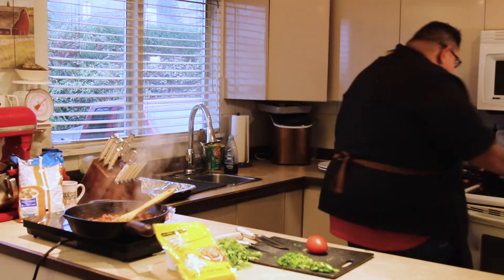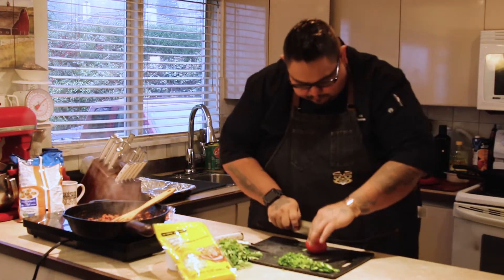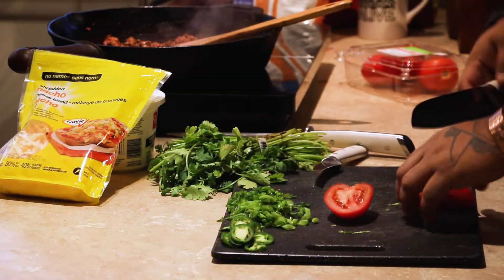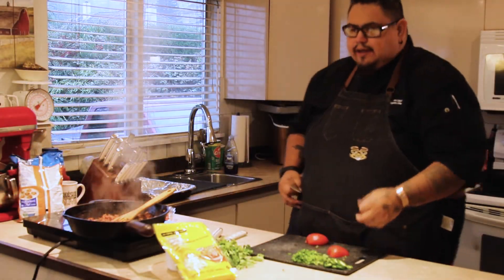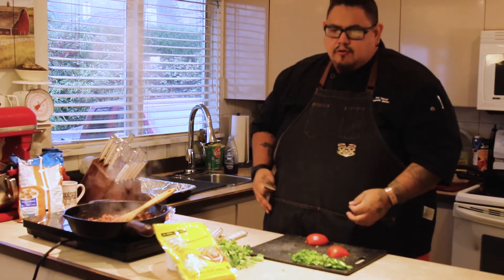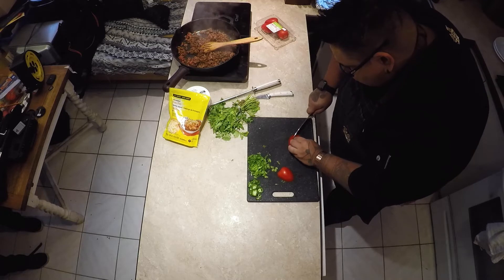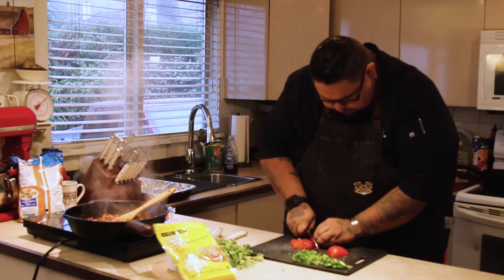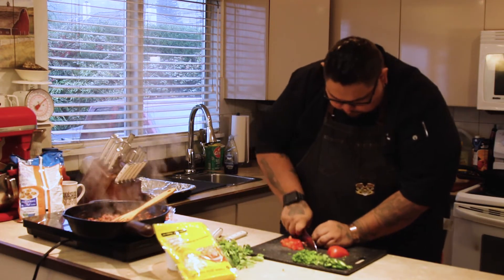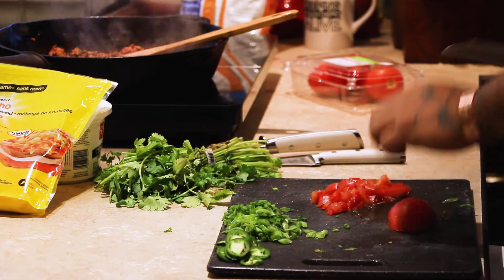We'll have to cook it and we'll turn the oven on as well. We're going to broil it on high, so that's going to be heating. Doing nachos and fun food like that, you cut it to your liking. I like mine a bit chunkier so these ones are going to be a bit bigger, but you can do them as small or as big as you like.